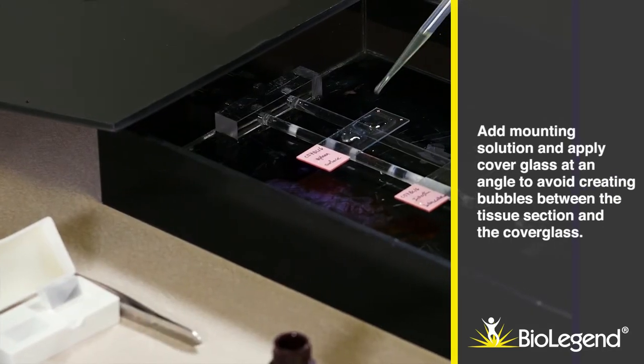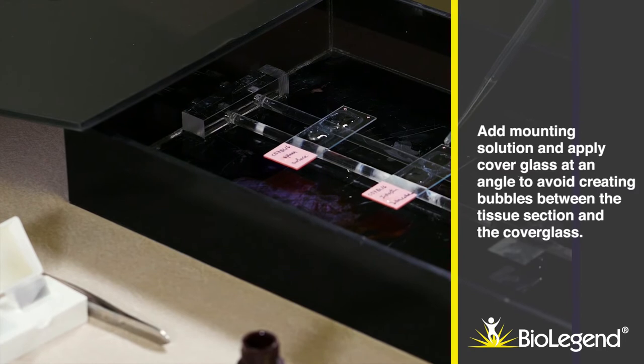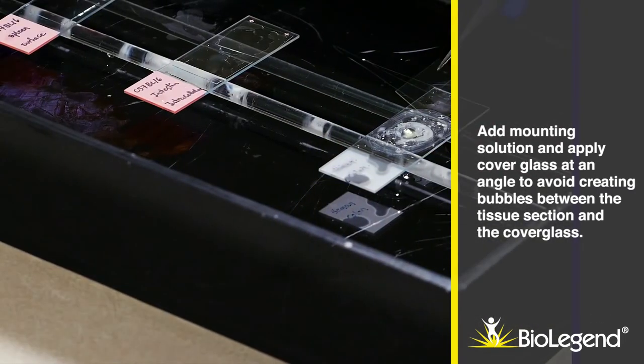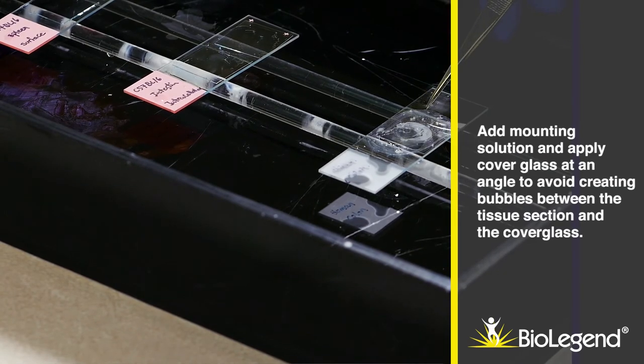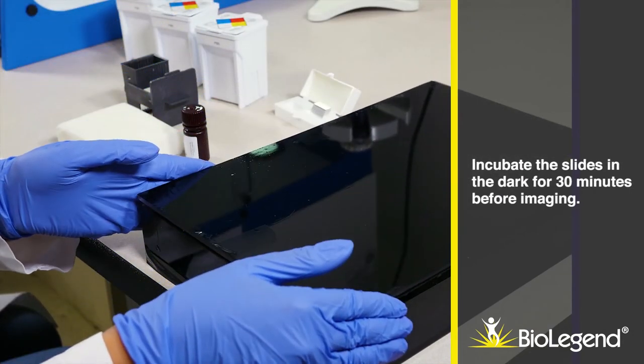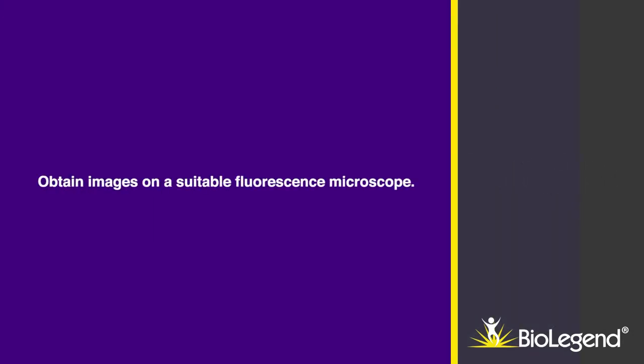Add mounting solution and apply cover glass at an angle to avoid creating bubbles between the tissue section and the cover glass. Incubate the slides in the dark for 30 minutes before imaging. Obtain images on a suitable fluorescence microscope.